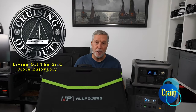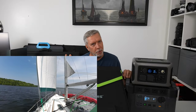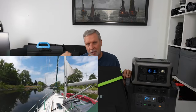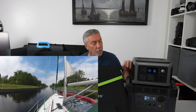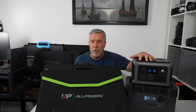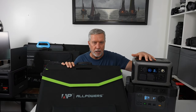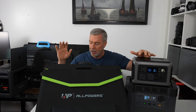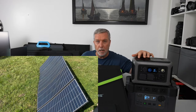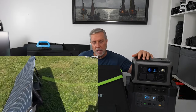Good evening and welcome back to Cruising Off Duty. I am Craig. If you've been watching the channel, you know I was sailing around Lake Ontario. I'm still in the process of producing those videos — they're still coming out. Life kind of got in the way, so things have gotten a little slower than I expected. But I wanted to say that while I was out there for about five and a half weeks, I was thoroughly testing all of these AllPowers things. They did send them to me to test. They sent me a 400 watt panel, which I'll just tell you right now is way too big for my boat, so I could only really test it here at home.